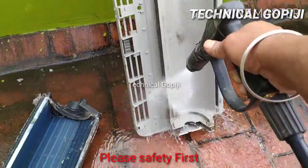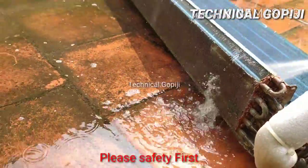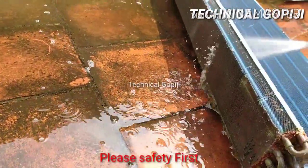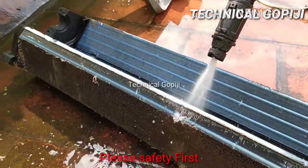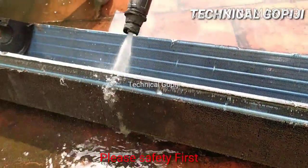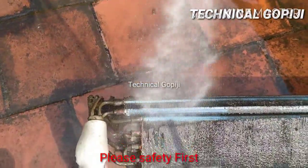We will put a little dust on the opposite side. Now we will put the front — the front is mostly dust. We are going to increase the pressure pump. We are going to do this safely.